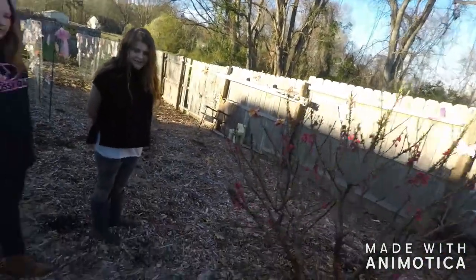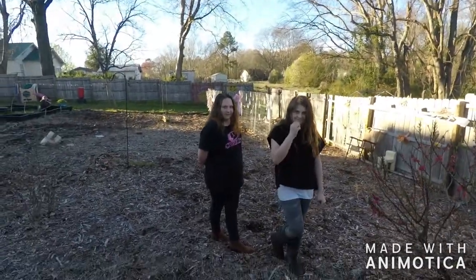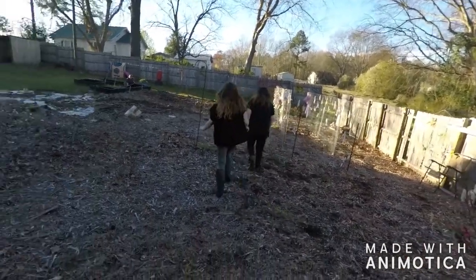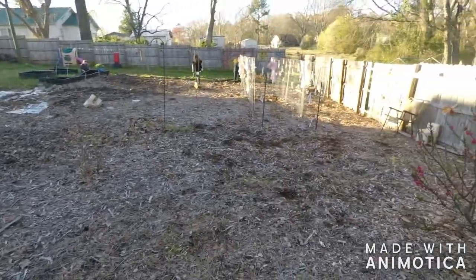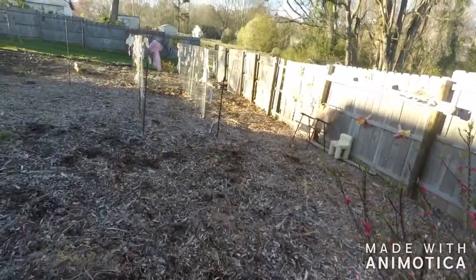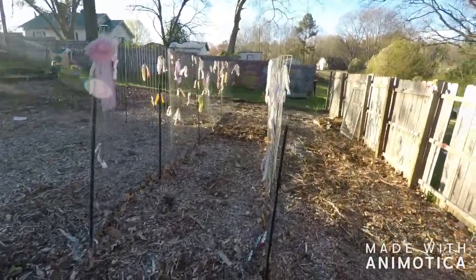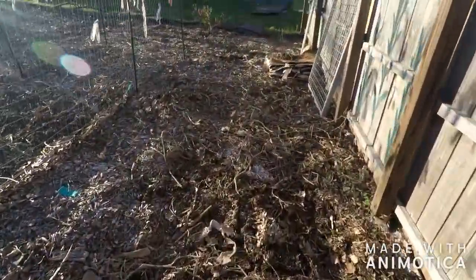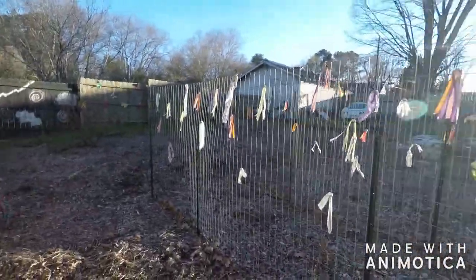We got all the weeds pulled out of our garden too. They didn't help, but they watched the little kids, who ran off. We got all the weeds cleared out of our garden. Planting season is the best time of the year. There was weeds everywhere. This is where our tomatoes are all gonna go, along this fence right here.